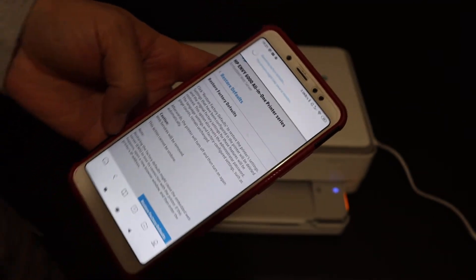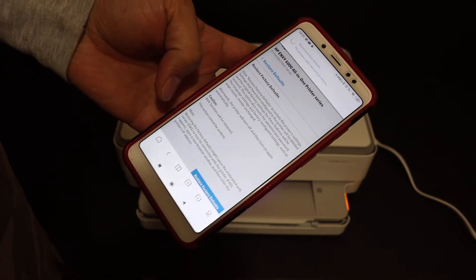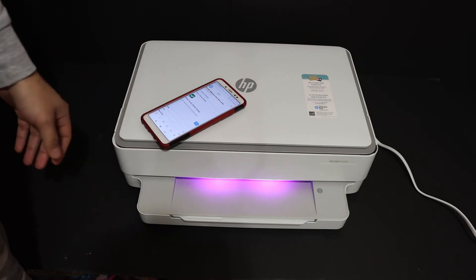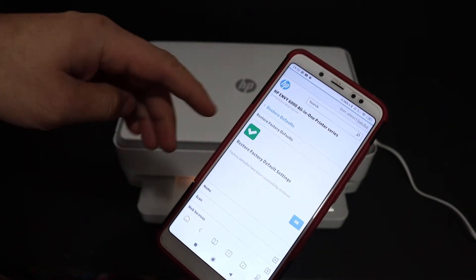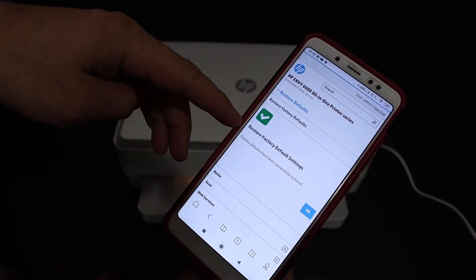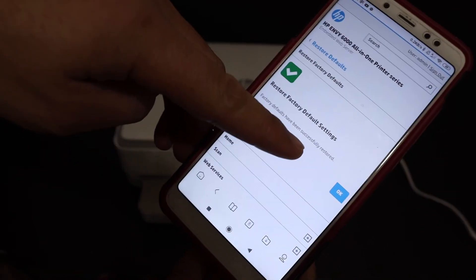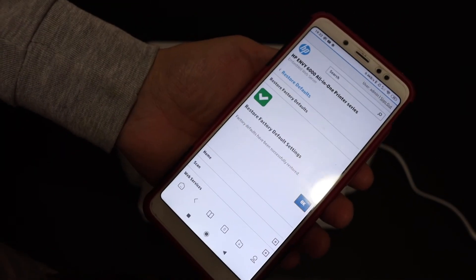The process has started. Your printer will shut off automatically and switch back on again. You can see the purple light, which means the printer is being reset. Finally, you will see a confirmation screen saying Restore Factory Defaults has been successfully restored — click OK. Thanks for watching.